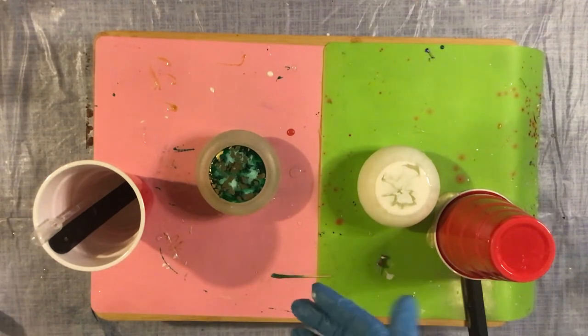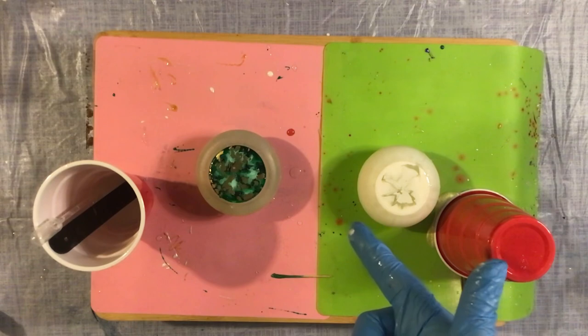I feel like the alcohol ink isn't really dropping the way I want it to. We're just gonna have to wait for these to cure and see how set two turns out.